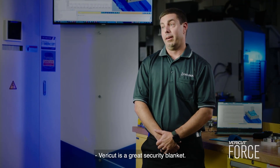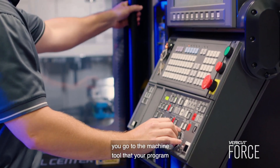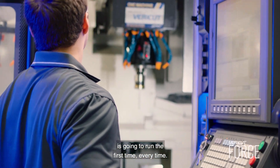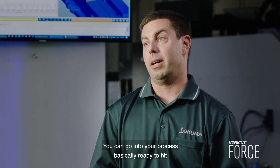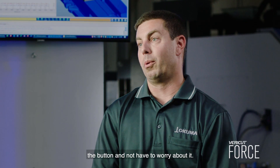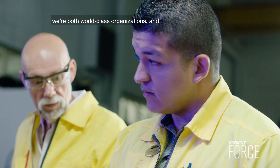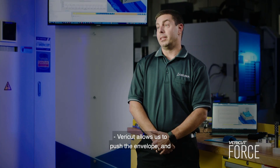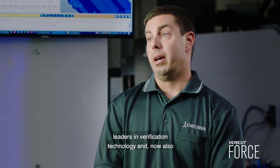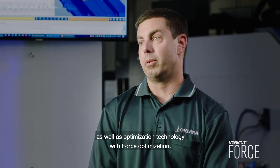VeriCut is a great security blanket. I've been using VeriCut for a lot of years. It gives you that peace of mind that when you go to the machine tool, your program is going to run the first time, every time — you're not going to have any collisions. You can go into your process basically ready to hit the button and not have to worry about it. Sandvik works closely with CG Tech because we're both world class organizations and we want to work with the best there is. VeriCut allows us to push the envelope, and we feel like CG Tech is one of the industry leaders in verification technology and now also in optimization technology with force optimization.